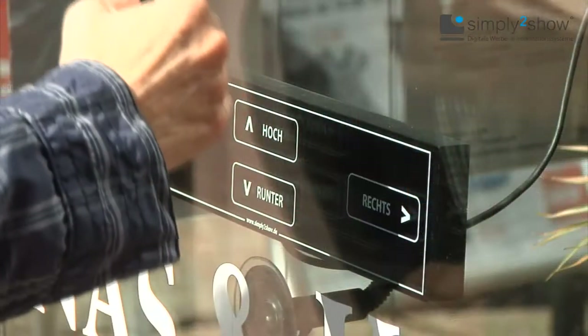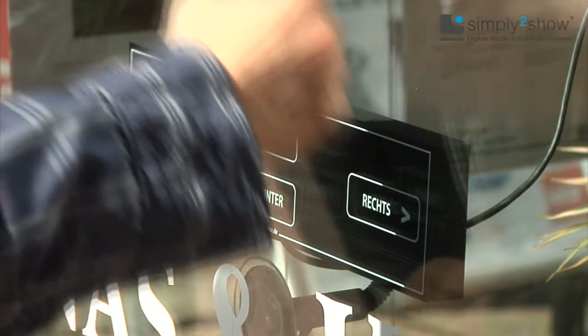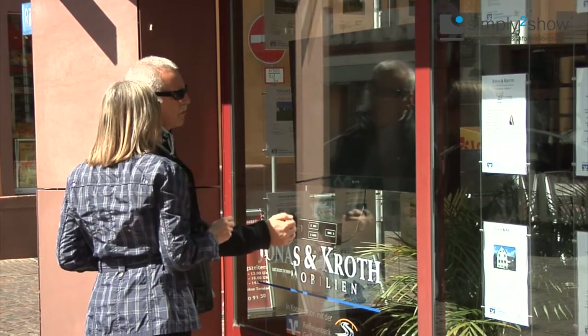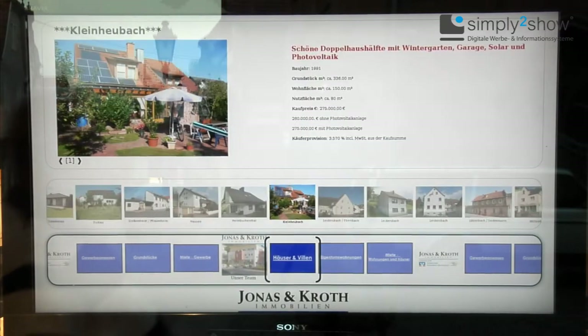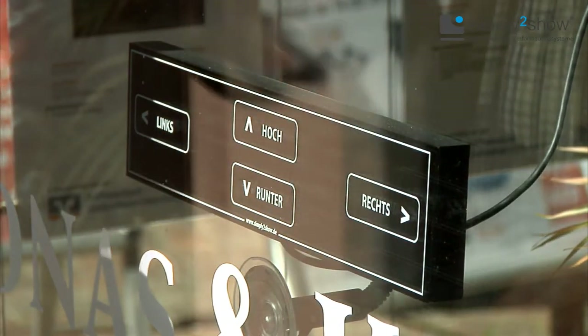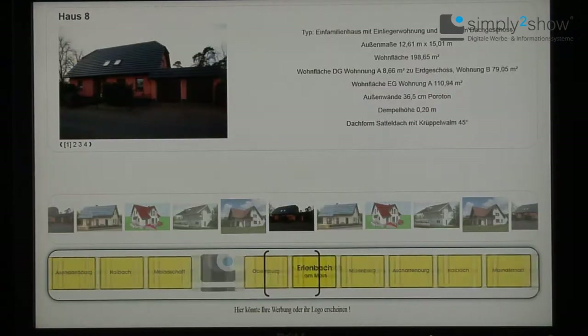In front of you, behind the double glazed window, you see the Simply to Show control unit. The Simply to Show unit works with all types of shop windows and does not need any additional devices that need to be fixed on the outside of the window — that guarantees protection against vandalism. Even security or bulletproof glass are no problem for this system.